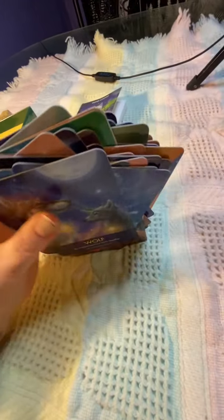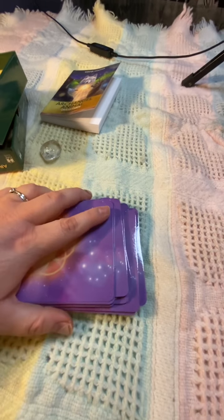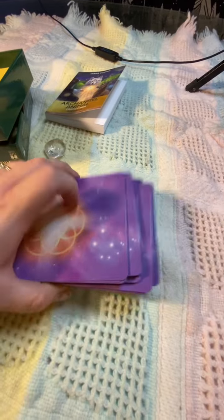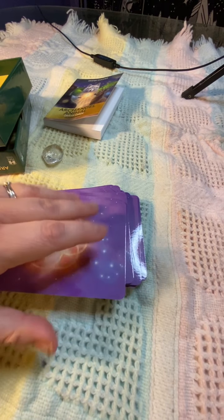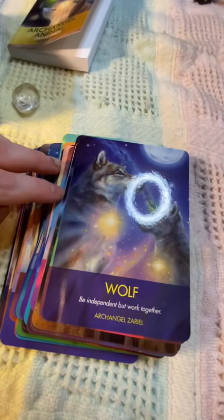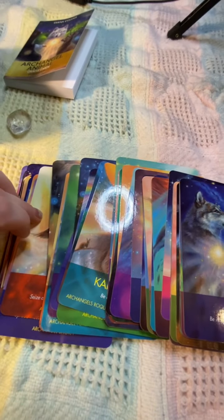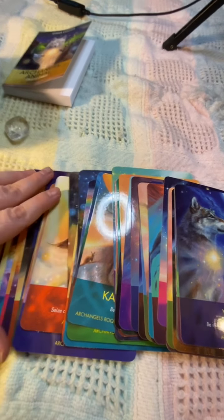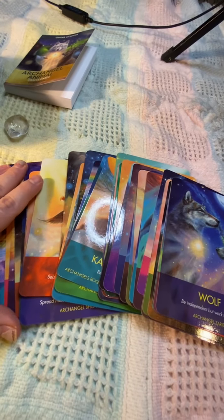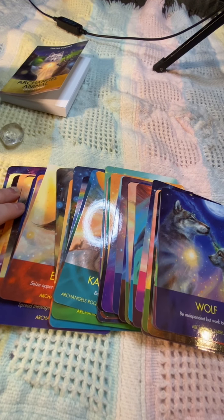Let me know what your favorite card was — likes, dislikes. If you use them, let me know what kind of readings you use them for: is it spirit guides, animal guides, all types of readings, or healing? I'm curious to know. I will be back with one more deck reveal or flip-through, but that might not be for a couple of days. I will post it as soon as I get it recorded, so I will see you guys hopefully soon again. Thanks for watching!